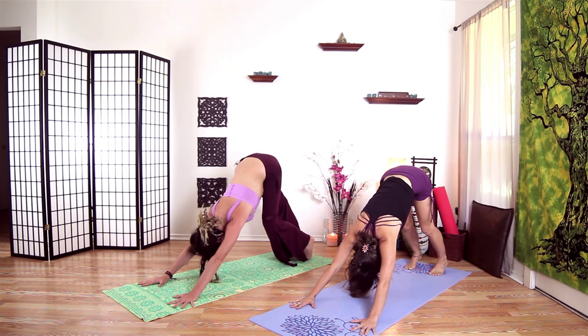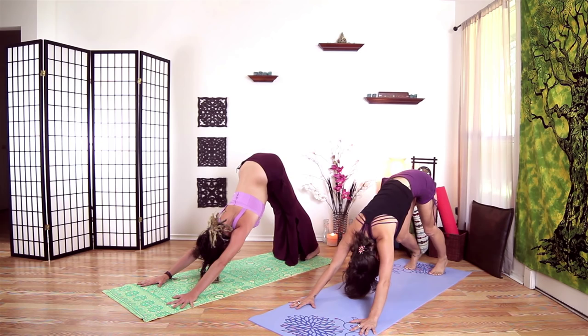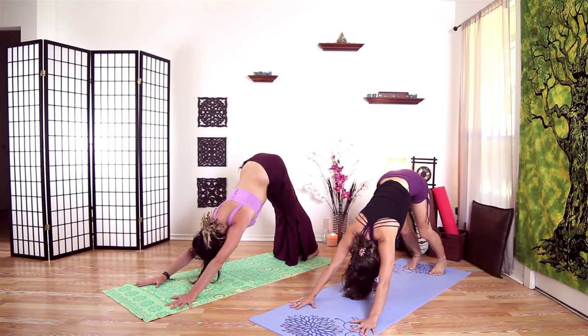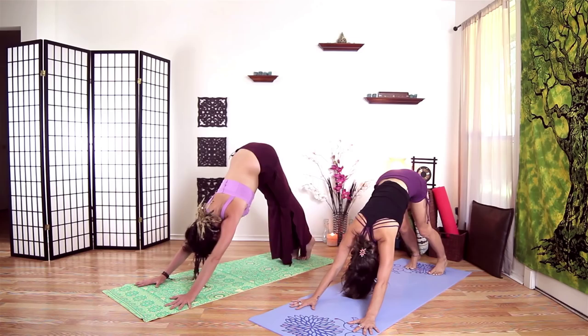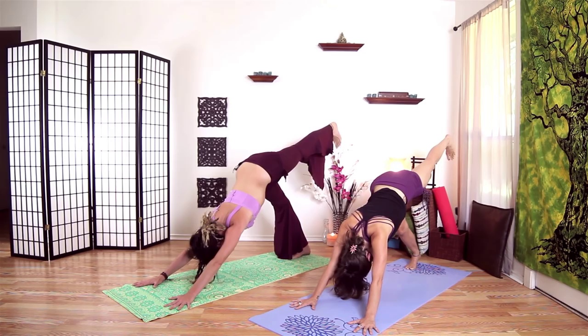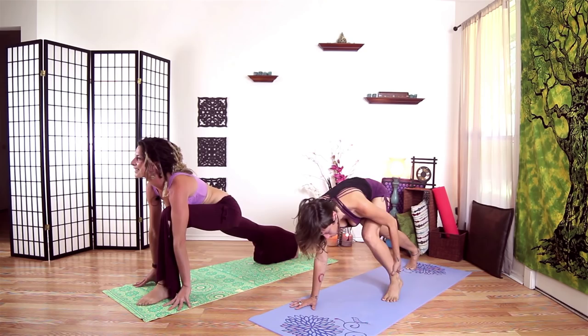Get some energy moving in the morning — best way to start. Another inhale and release. One more inhale and let it out. Now left leg up — strong, kicking towards the back wall, flexed foot, sacrum flat, toes pointed down. Let's bring it through — whatever method you use to get it up there, it's all fair game.